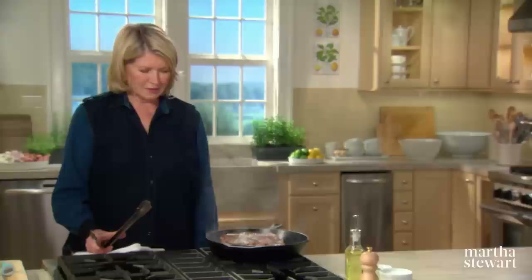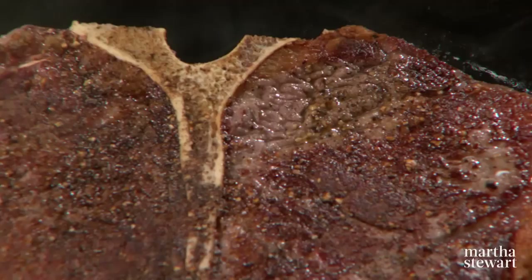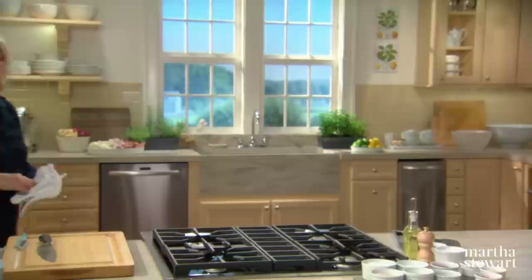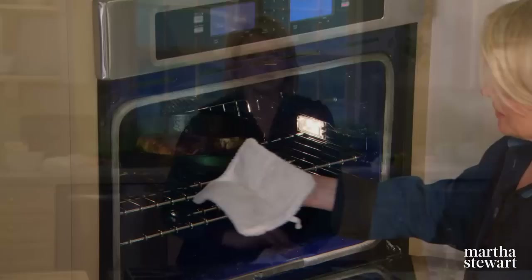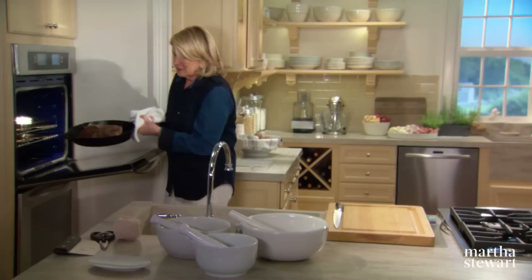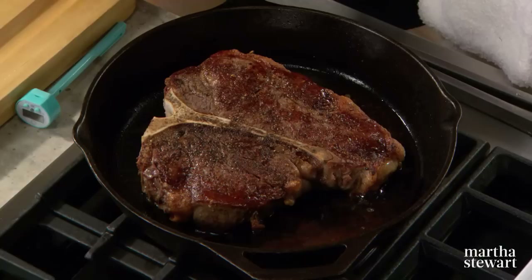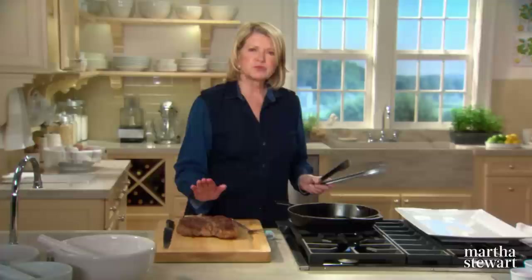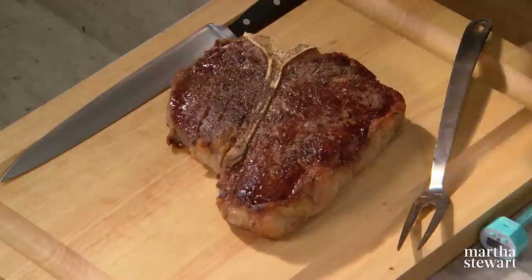That is a really good sear, and this is where the cast iron skillet really comes in handy. Make sure your oven is preheated to 425 degrees. This steak is going to go right into the oven for about 10 to 12 minutes. For medium rare, remove the steak from the oven when it reaches 120 degrees, since the internal temperature will rise about 7 to 10 degrees after you've taken it out of the oven. It's been 12 minutes — the steak looks incredible. Remove the steak from the pan onto a cutting board, and it has to rest for about 10 minutes. Resting equalizes the internal temperature and the juices are reabsorbed into the meat.